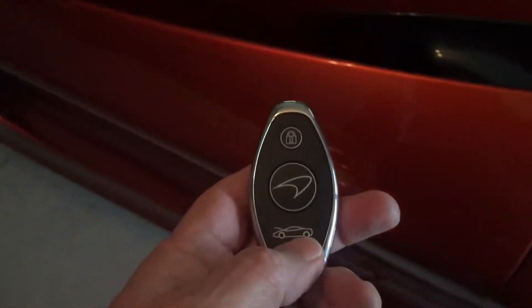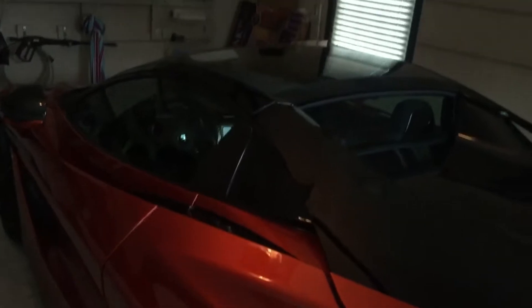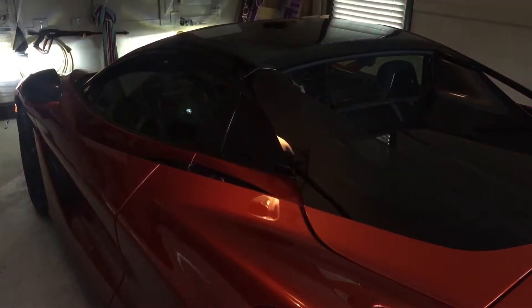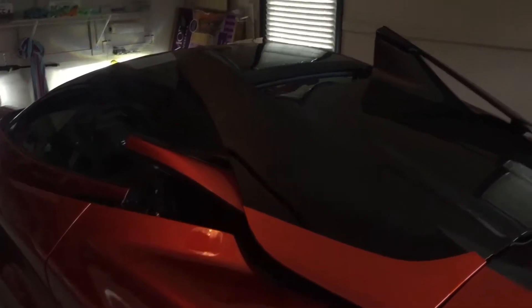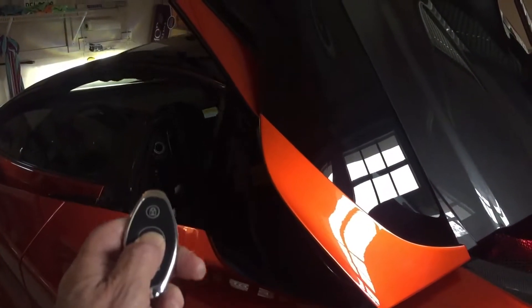Here's another interesting thing that I found out about this car. I didn't get it to work before, but now it's working. You can take the hood down by just holding the open button down so you can watch it. You gotta keep holding the button down with your finger.